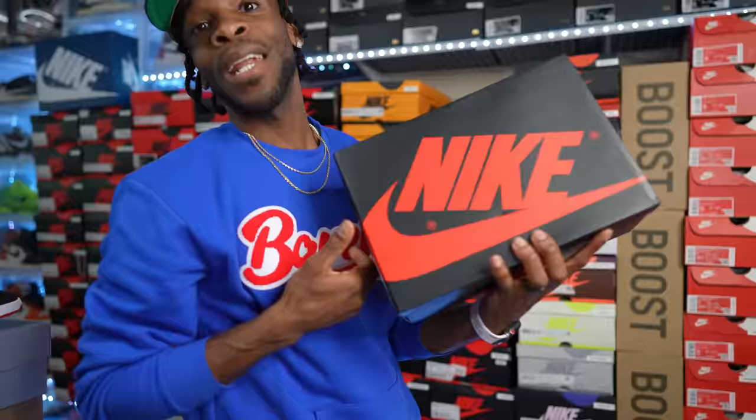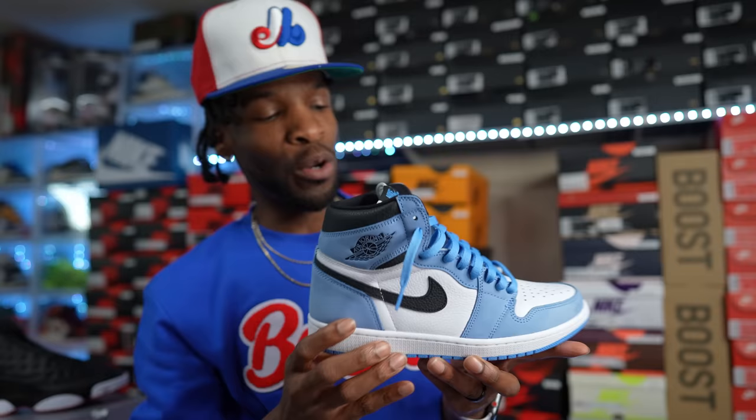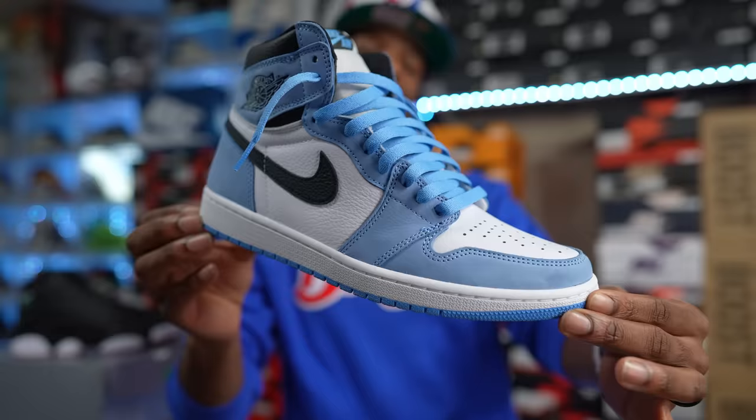One of my favorites — I think these released back in 2021. You cannot go wrong with this color blocking. Put it on anything — even Shaq Attacks — you cannot miss with the UNC blue colorway. This is the University Blue Air Jordan Ones. I had so many pairs of these, I'm down to one now, but I might go back and double up. Fire shoe.